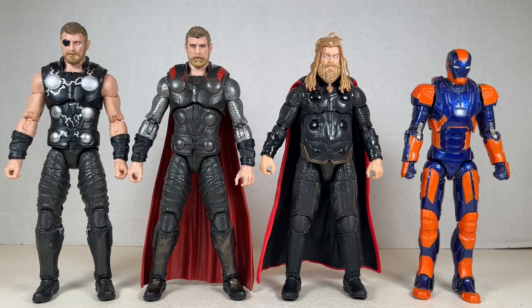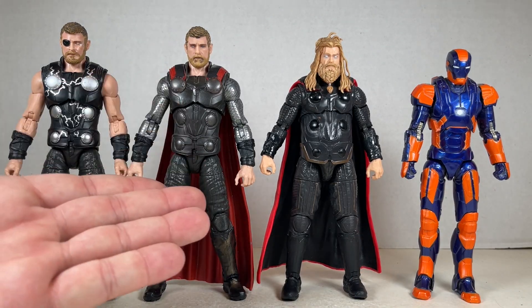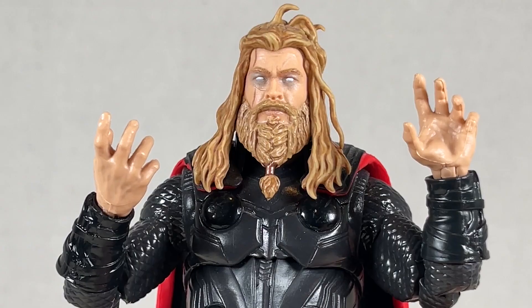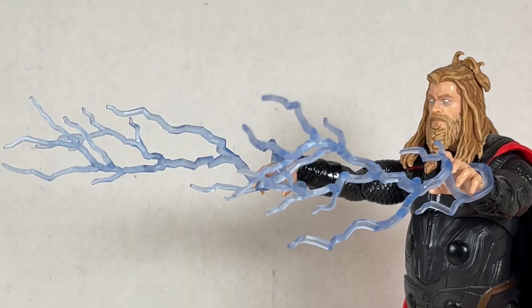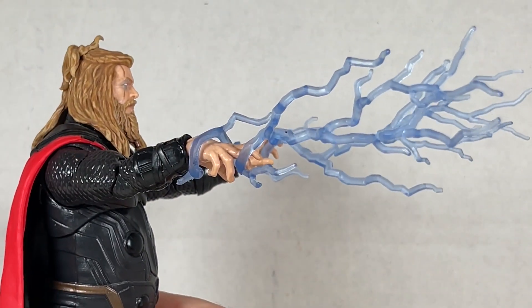Here's an evolution of Thors from Infinity War over here to Endgame over here. I gotta say I think this one's the best out of all of them — this one's pretty nice too and this one's really good as well. They all look great. Which one do you think is best? Let me know in the comments below. This Thor also has outstretched hands — you get a swivel and then a hinge on them, they're kind of rubbery and weird. But you can give him lightning hands too, and that's just super awesome.